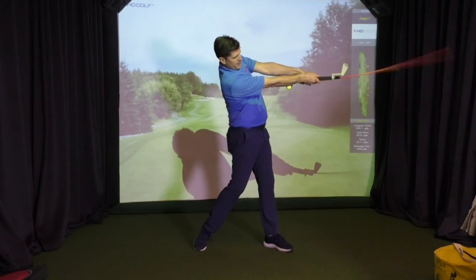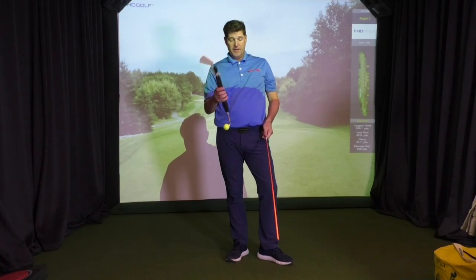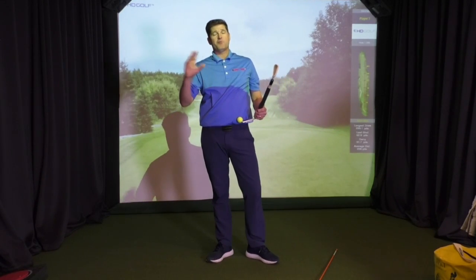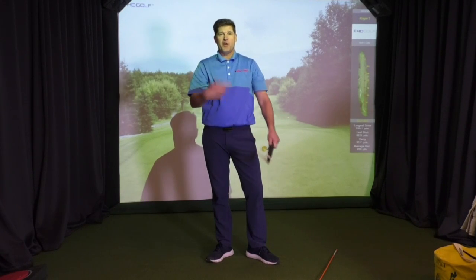This would be the only aid that you can use at a high speed and still control the wrist angles through impact. Just watch yourself with other training aids — make sure your wrists and arms aren't all over the place trying to create speed.